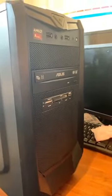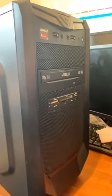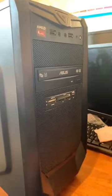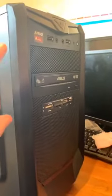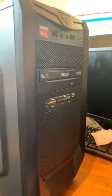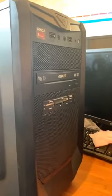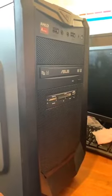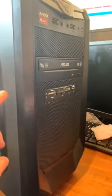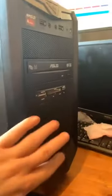Good evening everyone, it's Ben from BRT Solutions. I just wanted to show you a quick video tonight of how our PCs are actually made. This is one of these towers I built a couple of years ago. The reason why we use specific towers to build for our customers — I built this machine three years ago — it's a good sized case with plenty of room for expansion.